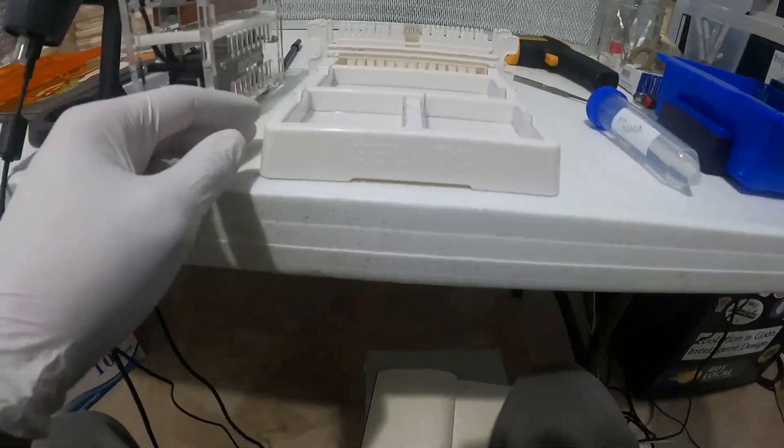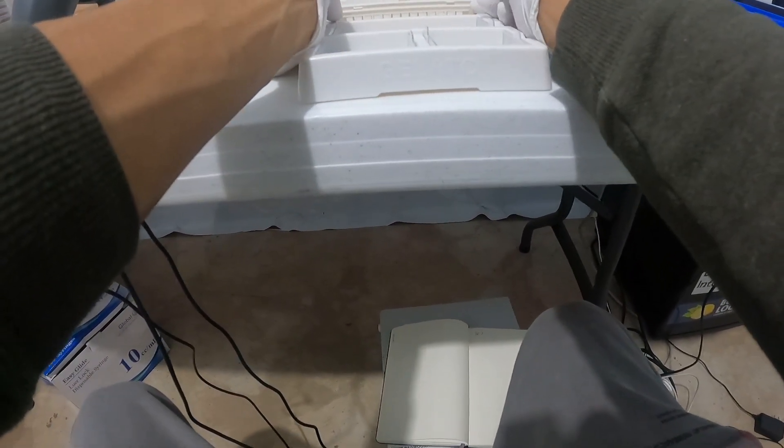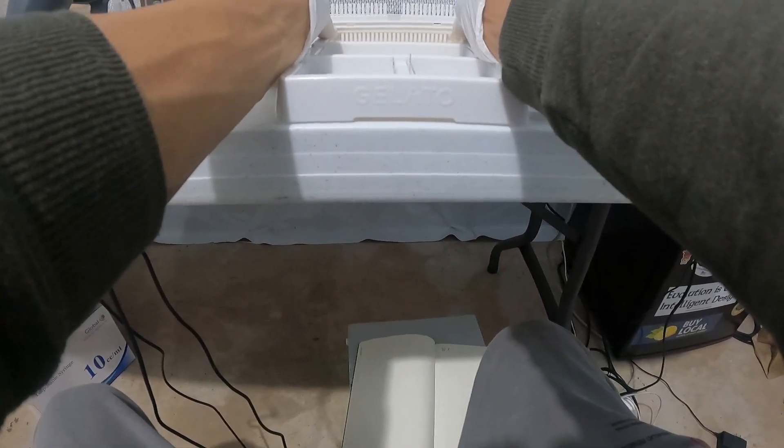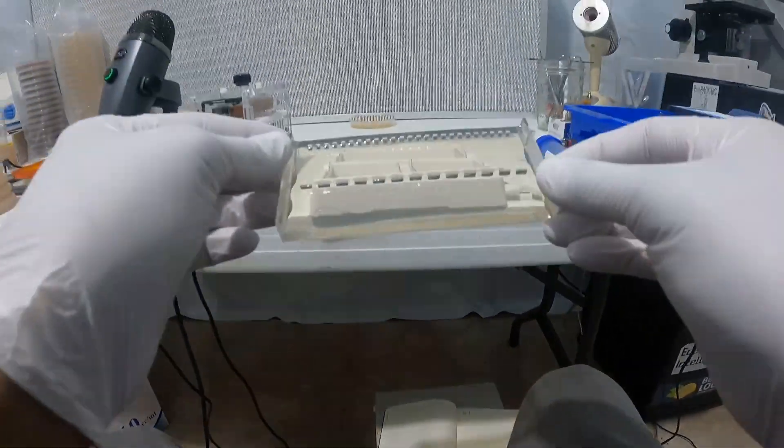Now that the gel is hardened, I sit down to pull the combs out of the tray. You kind of want to just gently slide the comb out of the gel, and then you have your wells that you can put your DNA into.